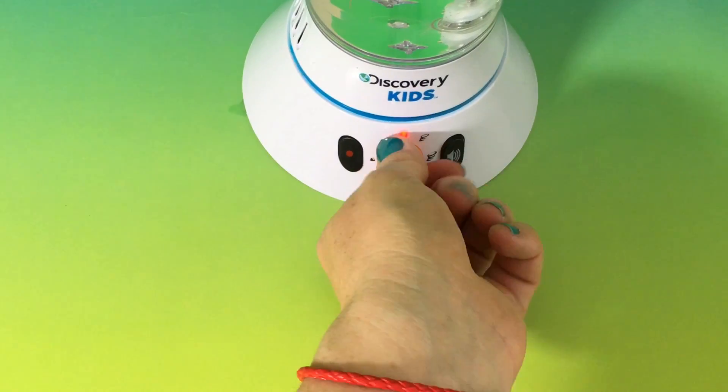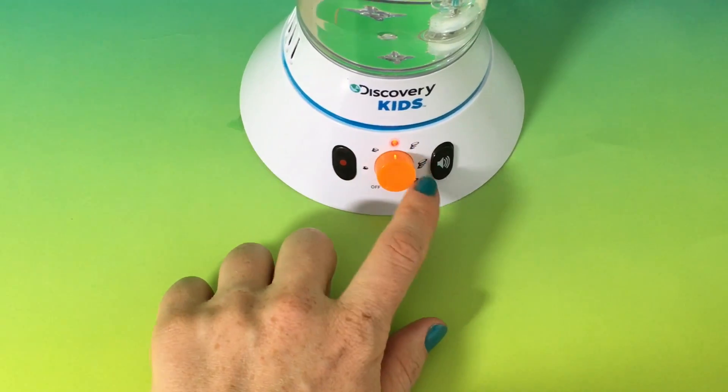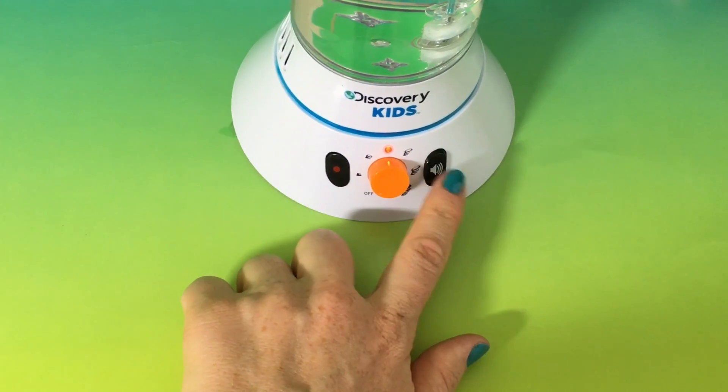So it comes with various speeds. This is zero, and then one, two, three, four, five speeds. And this is the sound.